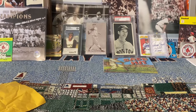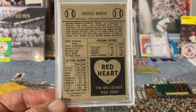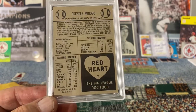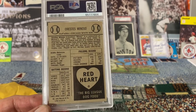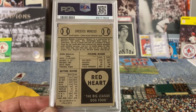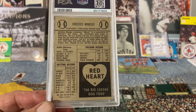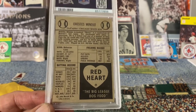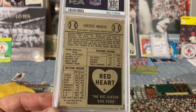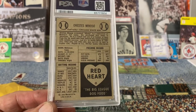Next up we have another Minnie Minoso card — this is the Red Heart. I'll tell a quick story: there's a card show not far from me, it's monthly, in Rhode Island, about 40 minutes from my house. I decided to go check it out and it was all modern and ultra-modern. I walked around the room for a very short time, but there was one guy who had all ultra-modern, new shiny stuff.